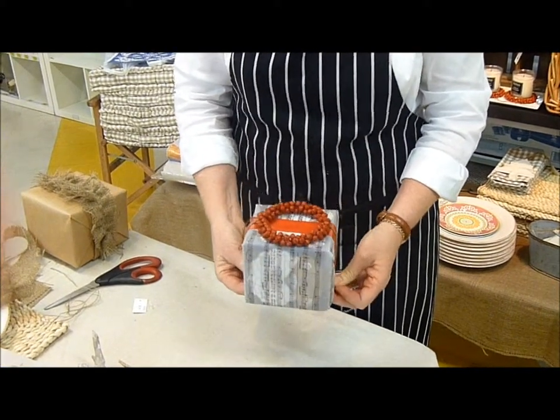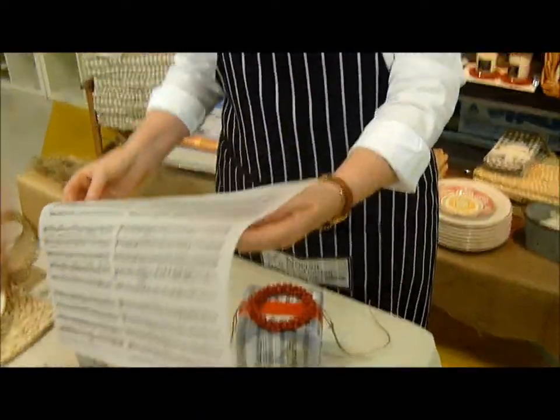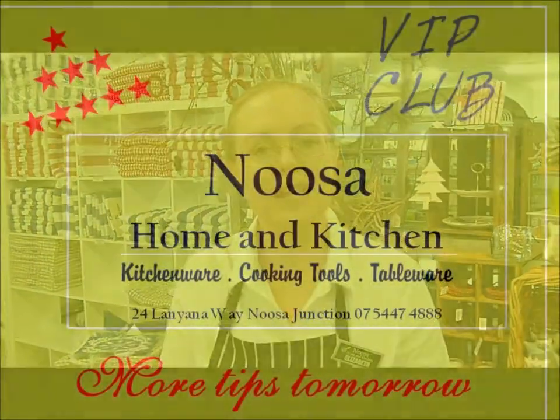So just have a look down below this video and you'll see that Jingle Bells sheet music to print out. And I'll see you for the next couple of times.